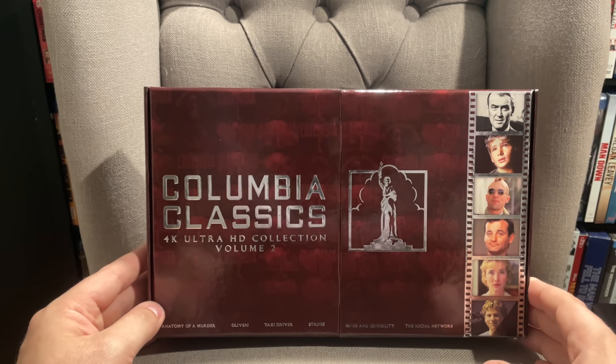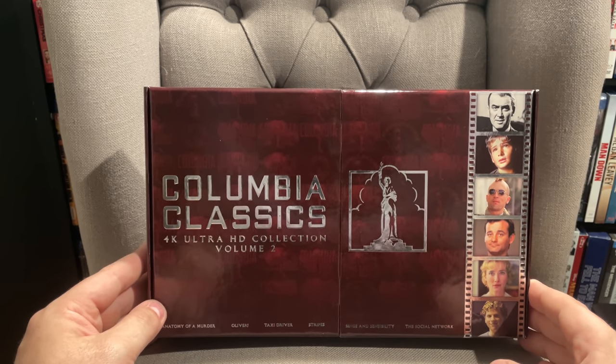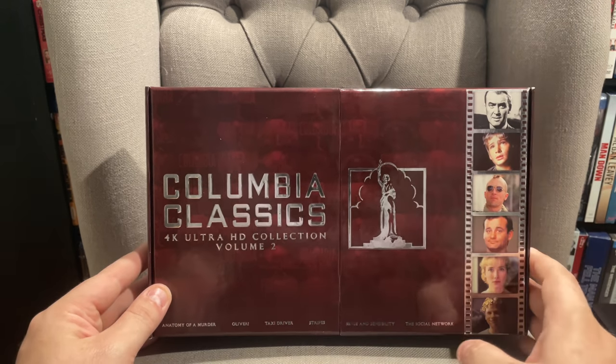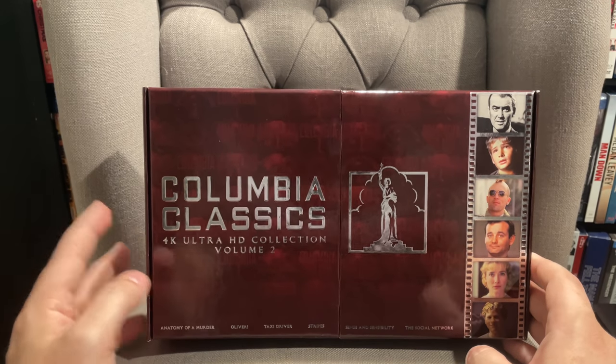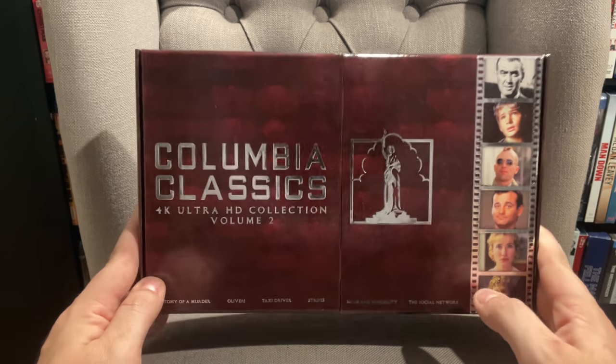This set has been one of the most anticipated releases of the year for many people. We kind of knew it was coming after Volume 1 did so well. Volume 2 has been out in the UK for a bit, but it was actually delayed in the US and got pushed back. It's had some manufacturing issues, but luckily Sony was able to get me an early copy to show off to you guys today.